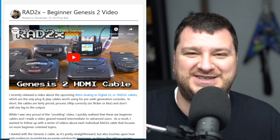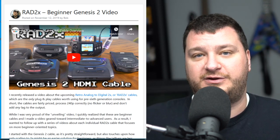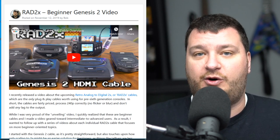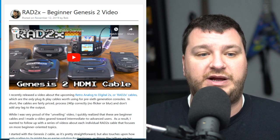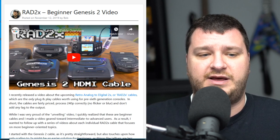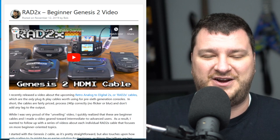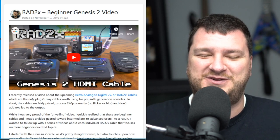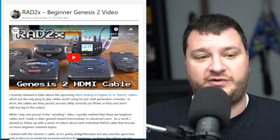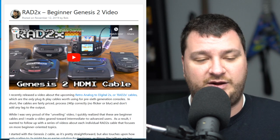I guess I rambled way too long on a beginner video that probably doesn't apply to some people listening, but hopefully it's at least mildly entertaining and you can show it to your beginner friends to get them on board with retro gaming stuff. Any feedback is appreciated — any ways to explain it better for beginners, things I missed that would only be relevant to beginners. Good feedback is always really appreciated. Hopefully this will open up doors and get more people into the gaming scene.